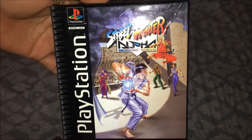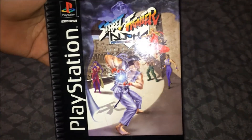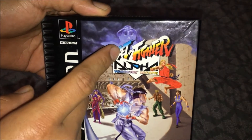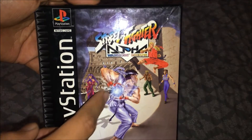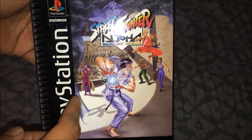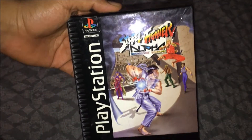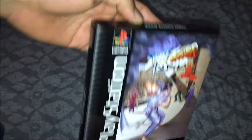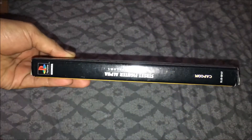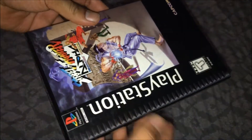So there you go guys — the front cover of Street Fighter Alpha. Can't beat that title. That's a sick cover right there. You can see Bison on top, and Ryu, Nash or Charlie — whatever you call him — and Chun-Li on the PlayStation 1 long box. The condition I think is good. That's the front cover and the side.